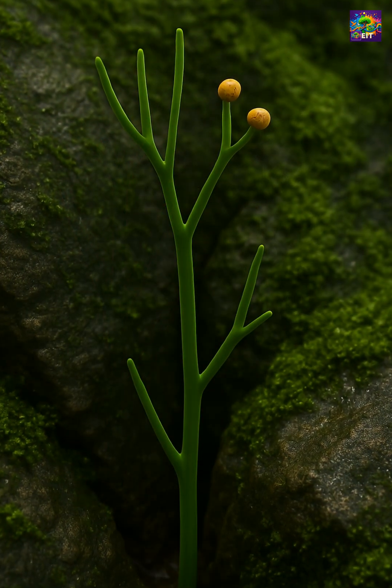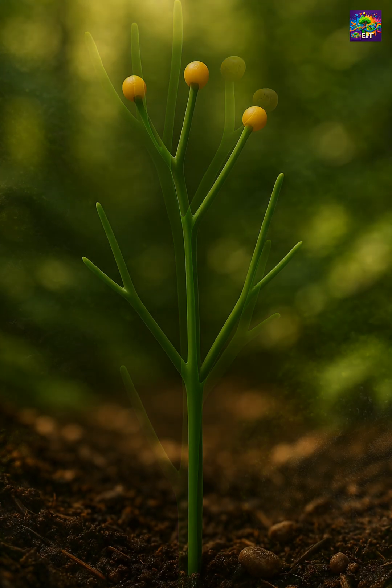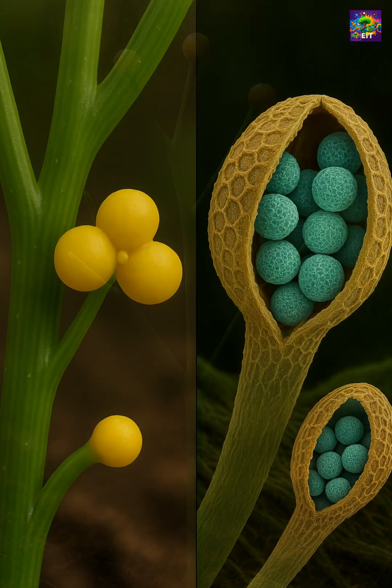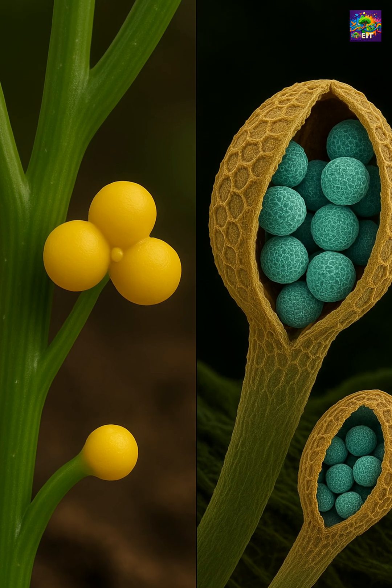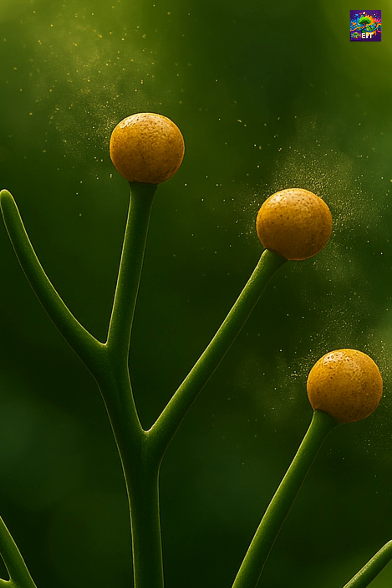That means Psilotum is a reminder that evolution doesn't always move from simple to complex. Sometimes, going backward works better. Instead of seeds or flowers, it reproduces by spores, like ferns and mosses — no pollinators, no fruit, just dust-like particles carried by the wind.